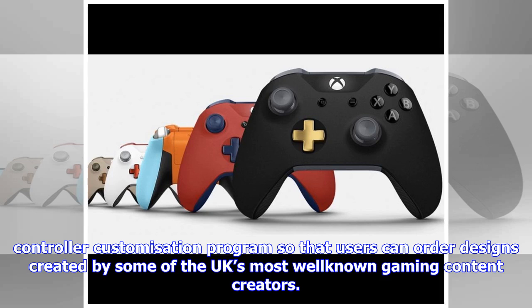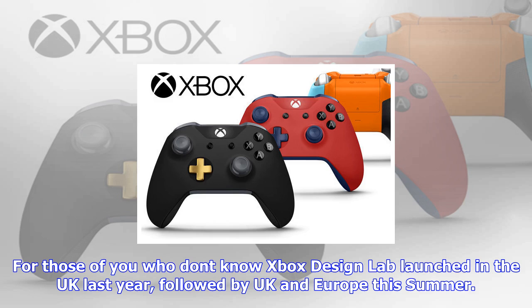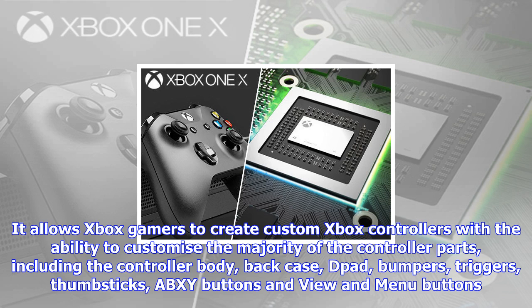For those of you who don't know, Xbox Design Lab launched in the UK last year, followed by UK and Europe this summer.